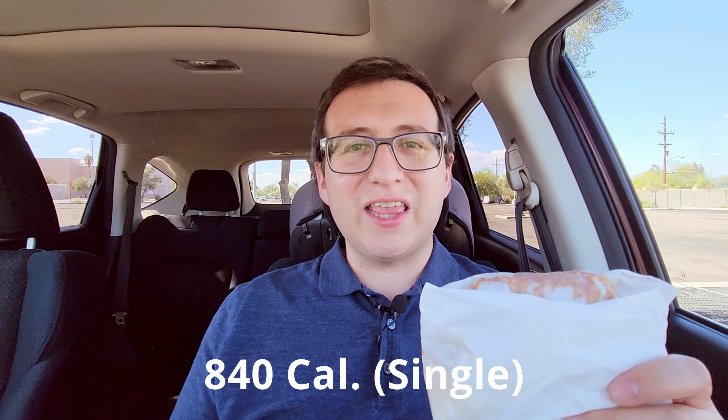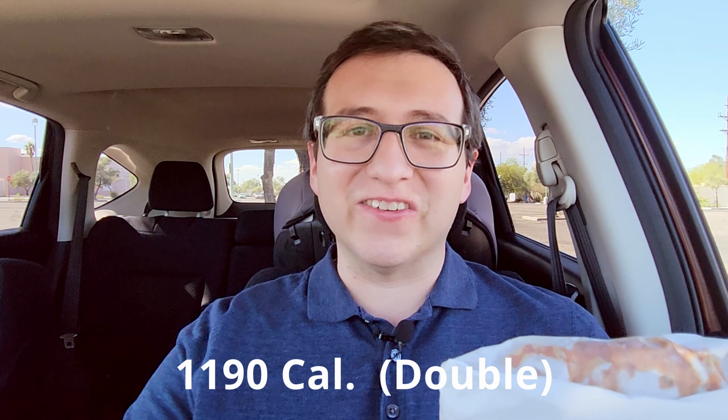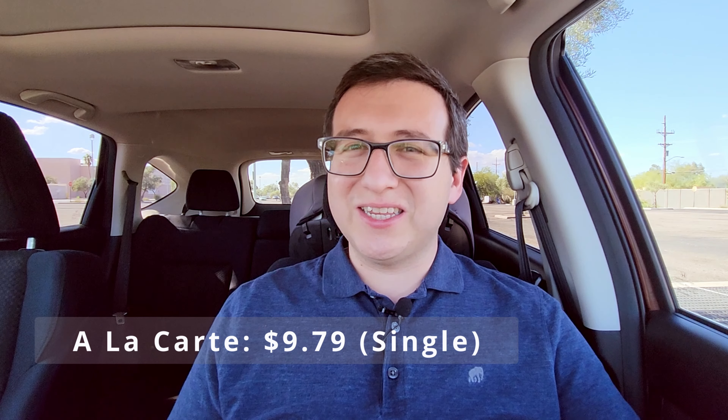Since we're just throwing mac and cheese around, if you don't mind throwing some mac and cheese on the like button down below and smashing it, that really helps out the channel. The single version is 840 calories, and then the double is 1,190 calories. I'm not that brave, so I stuck with the single. The price for a single is $9.79 — yeah, that's going to hurt the wallet. And if you're really hungry and you want to go for that double, it's going to be $12.29.